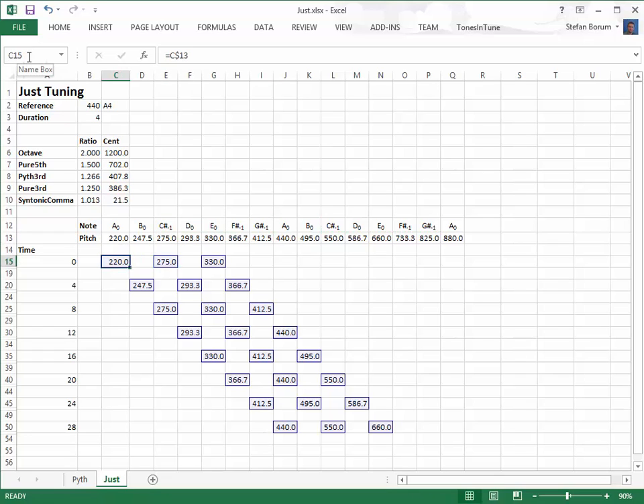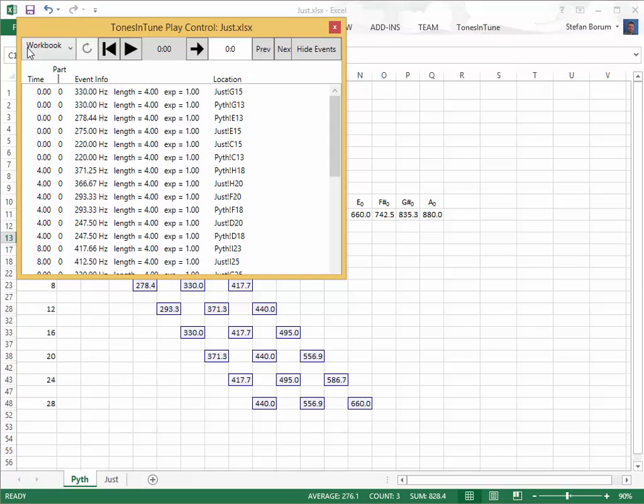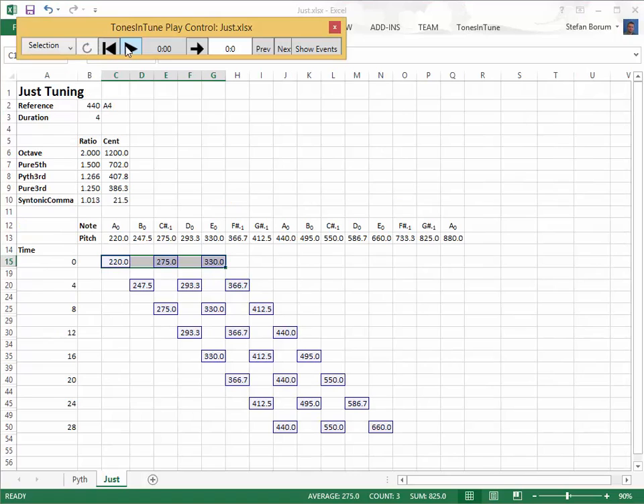Now we can compare the major triads in the Pythagorean and in the just tunings. Most people can hear a difference between the two triads. The just triads sound more consonant.